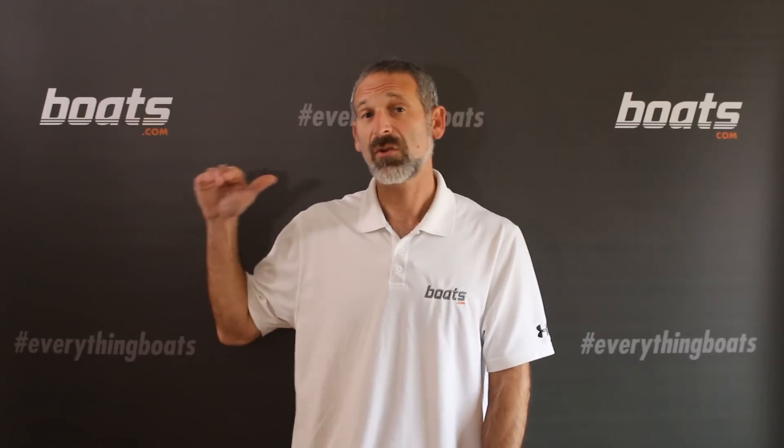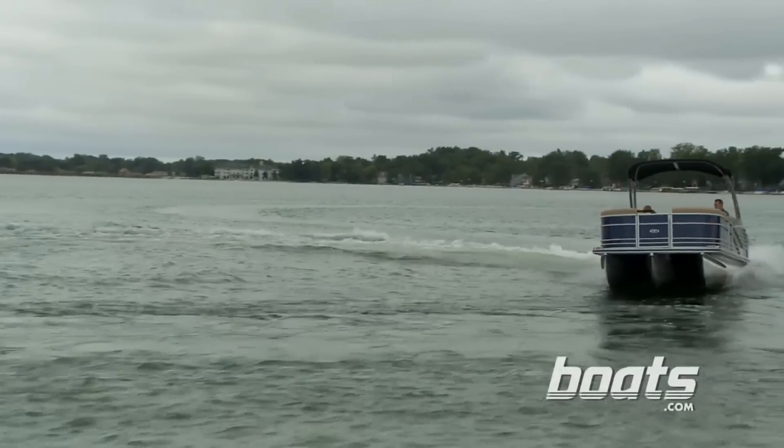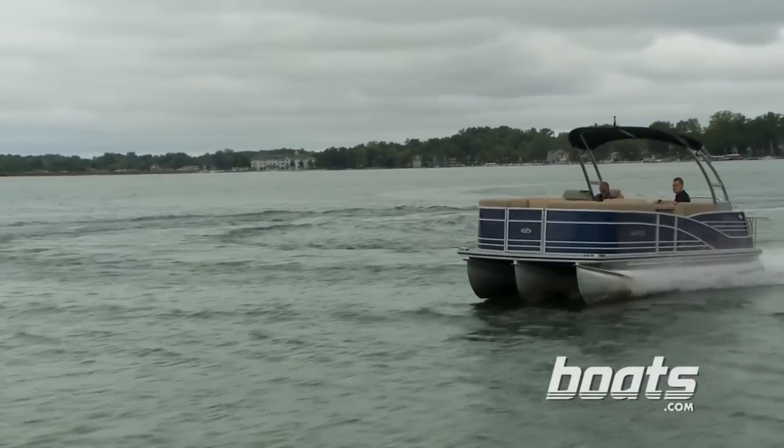The third thing to be conscious of is windage. Remember, pontoon boats have those tall fences — they're flat surfaces that basically act like a sail. It can be really hard to turn a pontoon boat with its bow going into the wind, and that's especially true at slow speeds. Making downwind maneuvers will allow you to turn in a much tighter area.